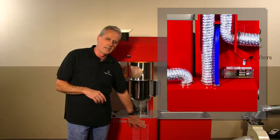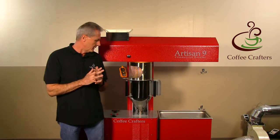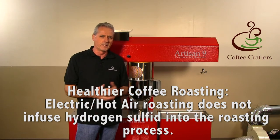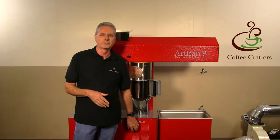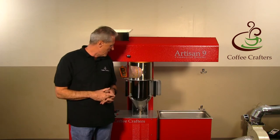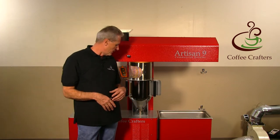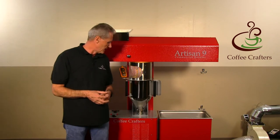One of the benefits of our electric roasters is that being all-electric, they don't roast in natural gas exhaust, so they don't infuse hydrogen sulfide into the coffee beans — which is a real health benefit and a great selling point for our customers. It's really clean roasting. All the chaff goes up into the hood and collects in the chaff collector, so there's no combustion of the chaff, which can affect bean taste.